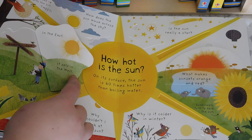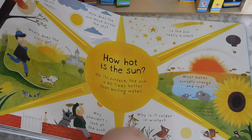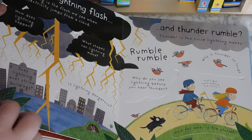Here they're asking How Hot Is the Sun — I'm sorry, on that past page it was When Do Rainbows Appear. Tons of finger trails and flaps on every page.